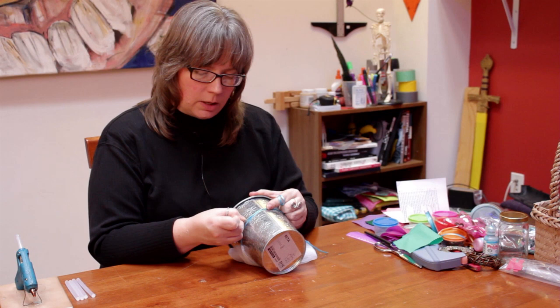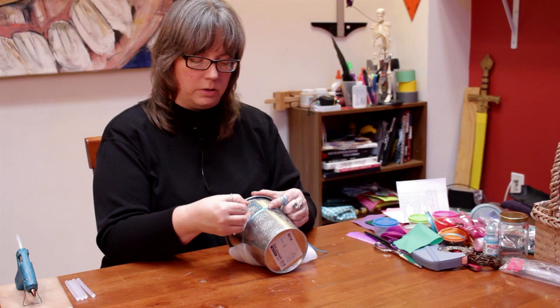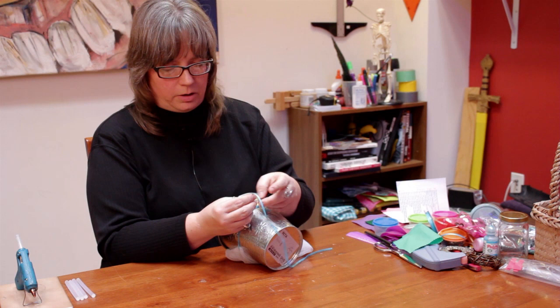Keep in mind that you can use any color ribbon, any type of ribbon, any color tulle depending on the color of the pot and the color of the decor in the room that you're going to put it in. It's all a matter of choice.